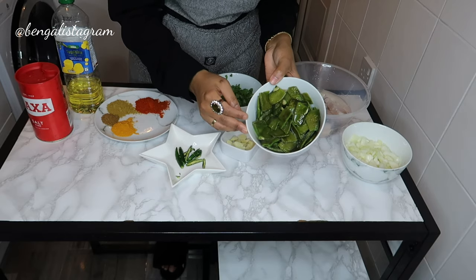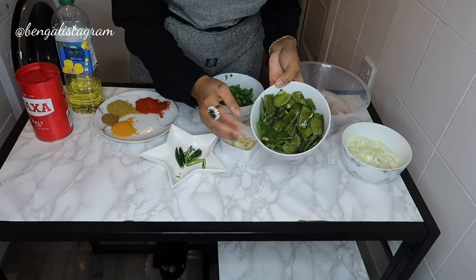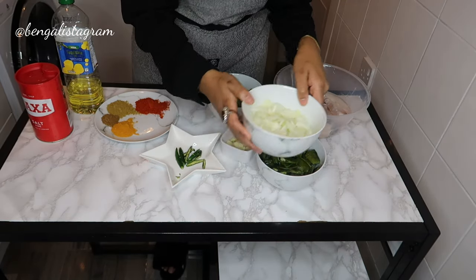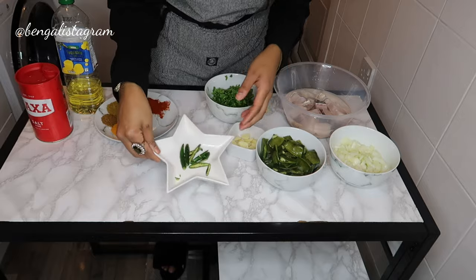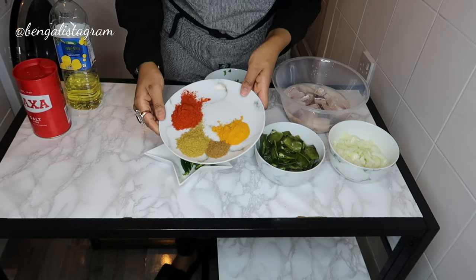I'm also going to cook with a Bangladeshi vegetable called uri — in English it's beans basically. I've got two medium onions cut up, a few pieces of garlic cut up, and some chilies cut up.